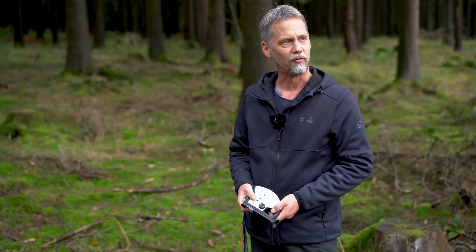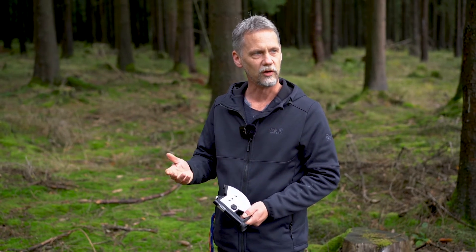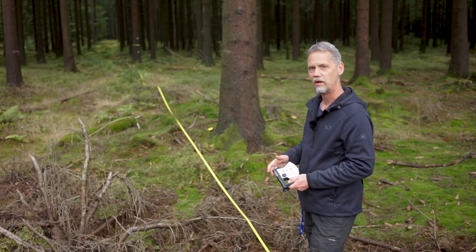For example, if we have a slope angle of 15 or 16 degrees, the cosine of this angle is the correction factor, which is around 0.96. This means we would need to subtract 4% from the measured tree height when working in sloped terrain.